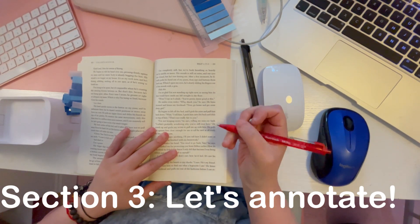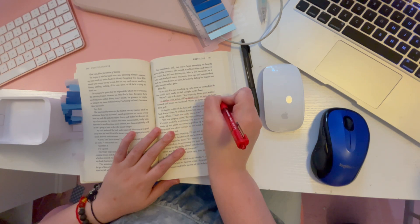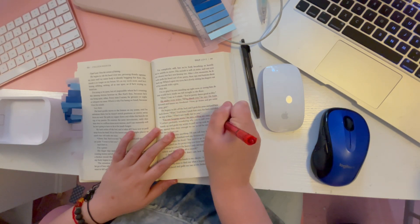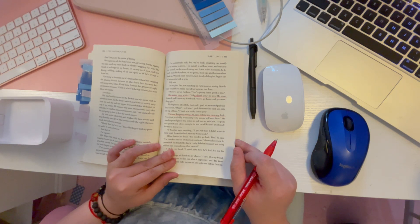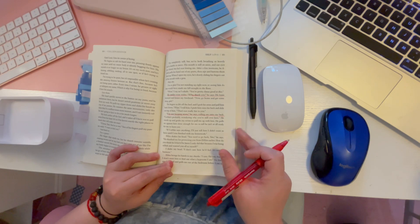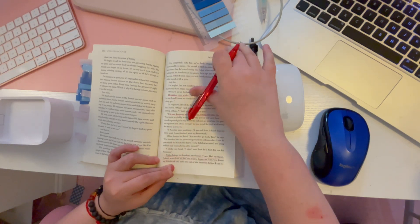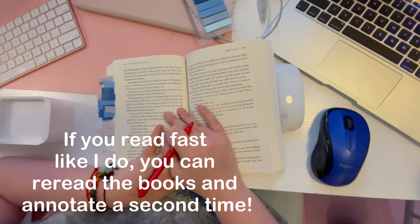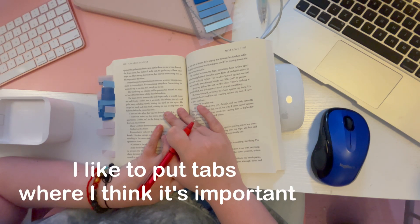Welcome to the part of the video where we actually annotate together! I'm using a red pen here — it's a really good scene so I won't go into detail, just read the book. I'm marking with pen and I like to use brackets for passages I love or didn't love — things that make me annoyed, sad, or happy. Sometimes I'm even sarcastic in my notes. If I really like a passage I'll put a tab there to go back to it later.